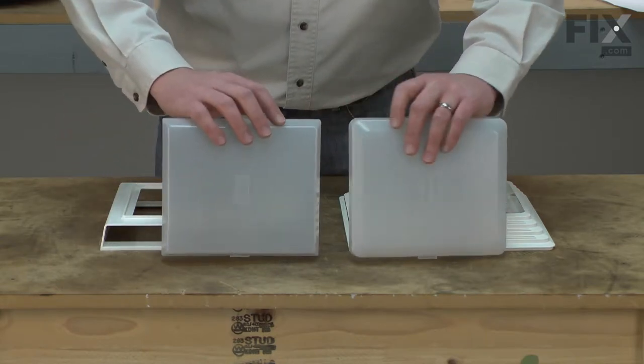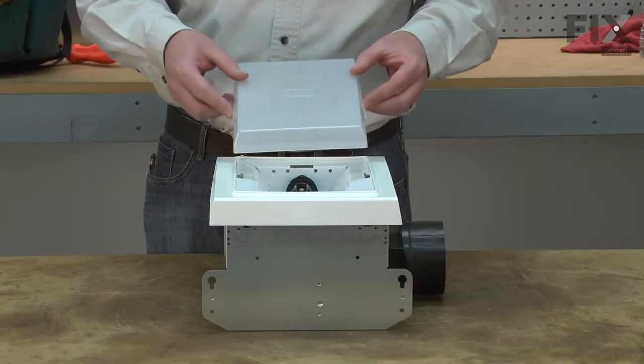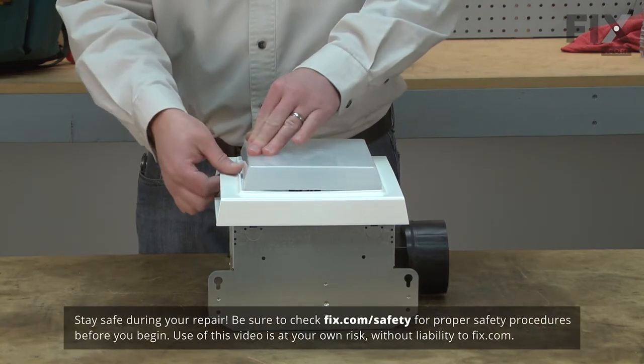One style has more rounded corners and the other has corners that are more square. The trim piece will determine which lens you need. Replacing the light lens is a repair that you can do yourself, and I'm going to show you how.